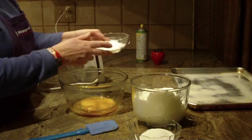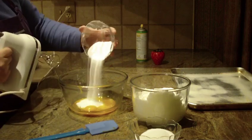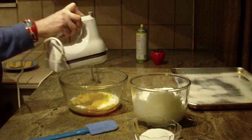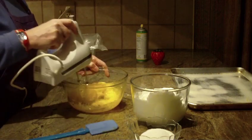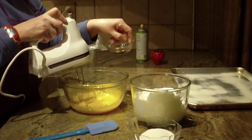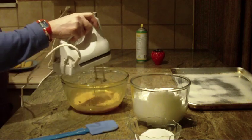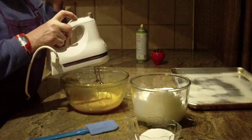You want them to actually come out to a pale yellow in color. You're going to put in one teaspoon of vanilla. This should really be beaten for about five minutes.